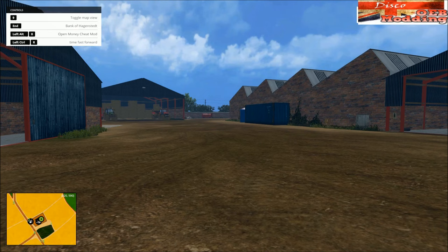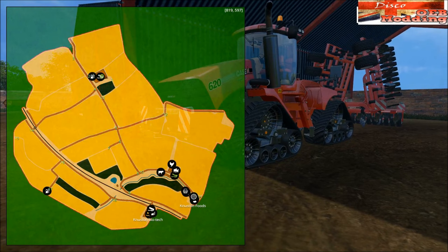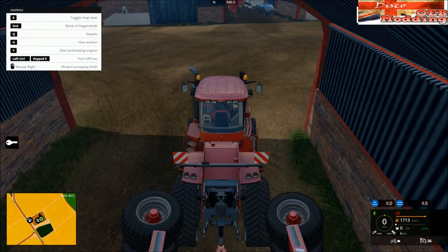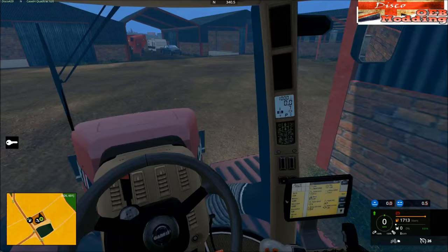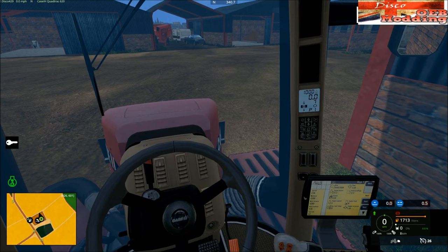Alright guys, welcome back to Nust and Fam, this is part four. Part four, yes, because we get to play with the quad track — even the kids are happy. I wrote us how to do just field one, it's only a little field, but we have the power.